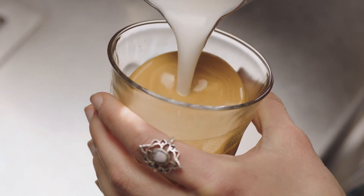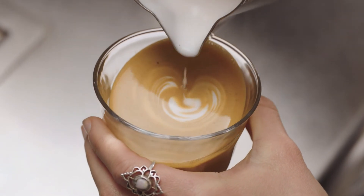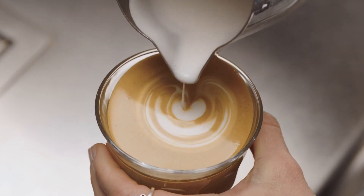As the cup starts to fill, tilt the cup more upright so as not to spill. Then bring the tip of the jug close to the surface of the milk, almost touching it. At this point, a white dot will start to appear.